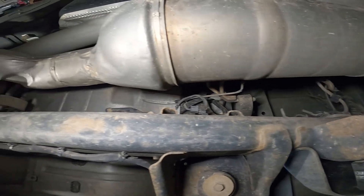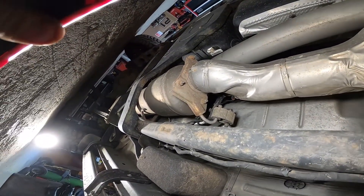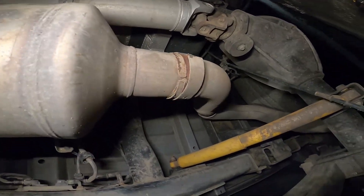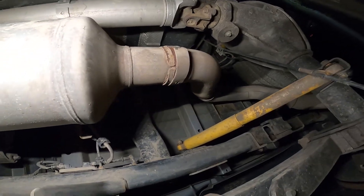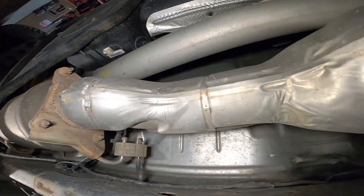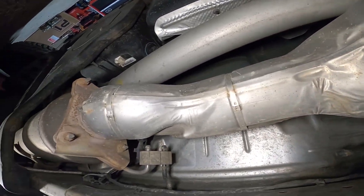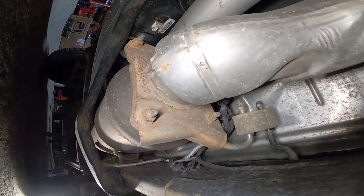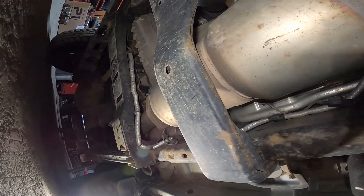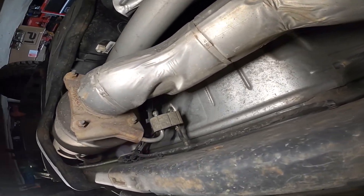Now I'm going to take the DPF, the DEF, the whole exhaust turbo back, and it's in four sections. We have the tailpipe section, the axle dump, then we have this filter, the catalytic converter. So we've got this section, and there's that one, and then there's the downpipe. I'll be taking them off by sections, starting from the tail end to the turbo.